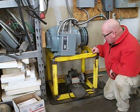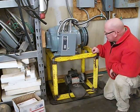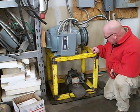Hey YouTube, this is 3CL1. I'm going to show you how I start my 10 horsepower phase converter.